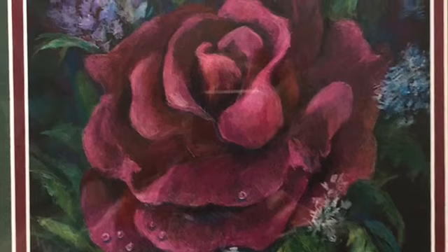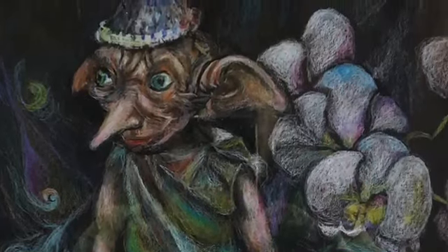Here, this is a rose done on dark paper. This was at my sister's house — she had one of these Harry Potter dolls.